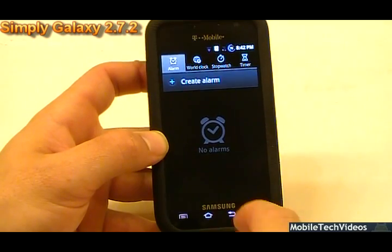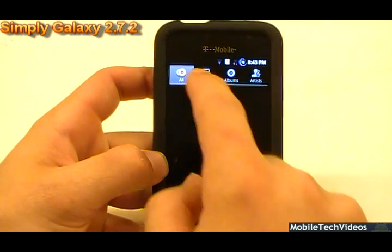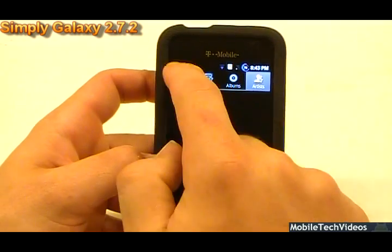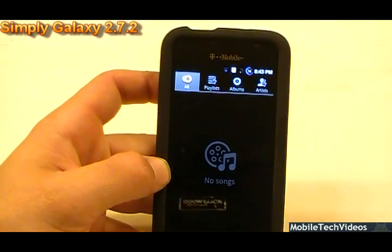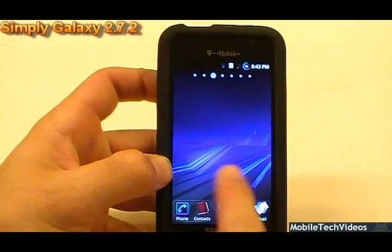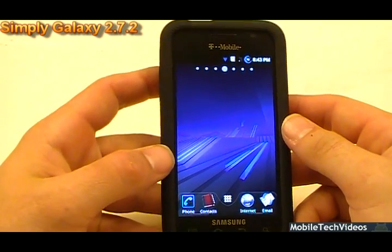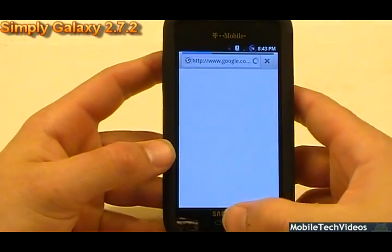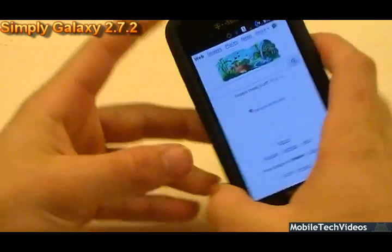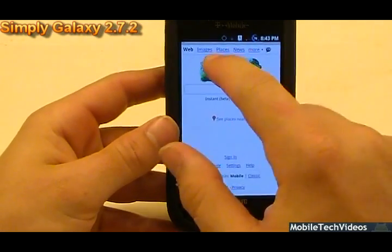A couple of other apps to mention on this ROM: it's got a fully themed music player, I believe on the speed booster package. It's also got a themed Gingerbread keyboard on the speed booster package with a zip-aligned script, so I recommend adding the speed booster package — it seems pretty cool. The browser has been optimized for more stability and is quite a bit faster. One thing I've noticed that I enjoy is how fast this phone rotates — it rotates faster than a lot of other Vibrant ROMs.